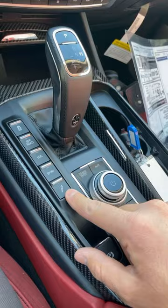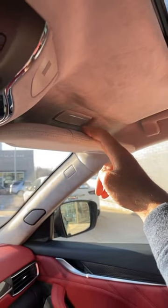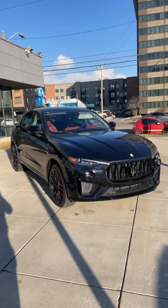The Levante not only comes with adjustable shocks but also adjustable air suspension. It even has stitching on the sun visor and a panoramic sunroof. Subscribe to see this Levante in action.